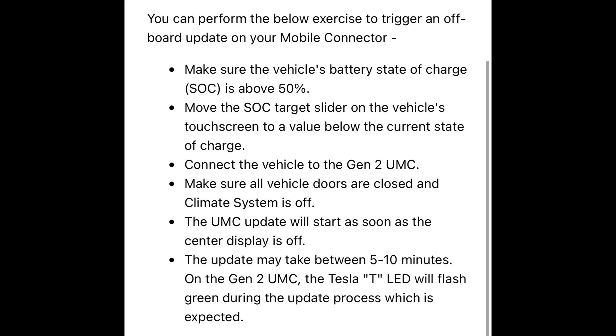Make sure your battery's charge state is currently above 50%, and then you just set the slider for the maximum charge to below whatever it is currently. In my case, I'm at about 89% from memory. I set my charge target to 80%, plugged it all in, closed the doors — the climate system, you don't have to worry about that, that'll do it by itself. And after about 10-15 minutes, I checked and I was now able to charge at 10 amps.